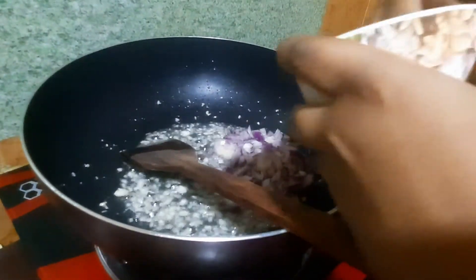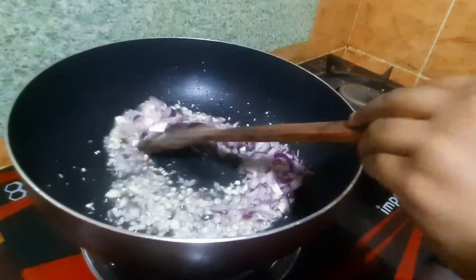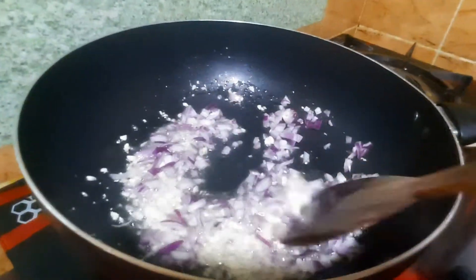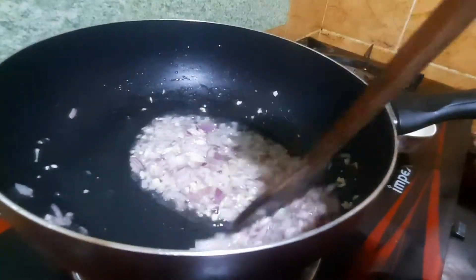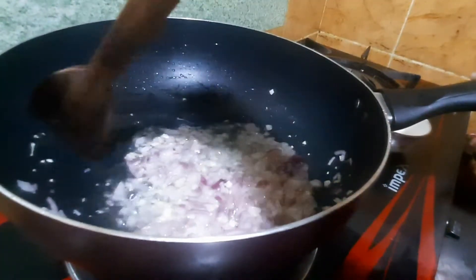We are going to cook the same method. We are going to cook the chicken. We need to cook the chicken. We have to cook the pork as well.